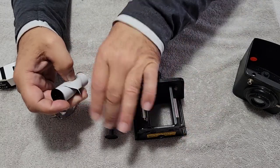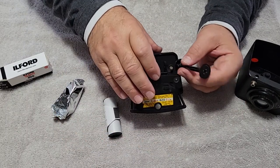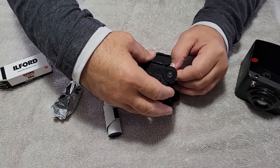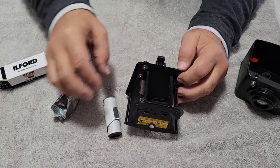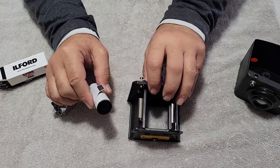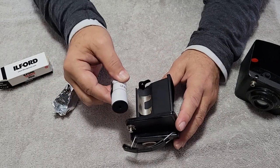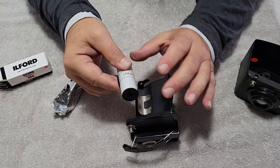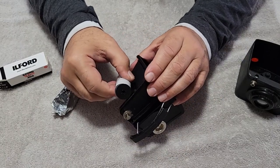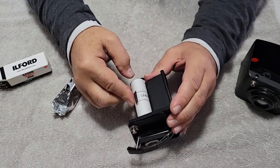That's how you do that. It takes a bit of practice. I've done it with just paper backing quite a few times. But that extra large dark bag that I bought has gotta be the best friend I've ever had with all of this.